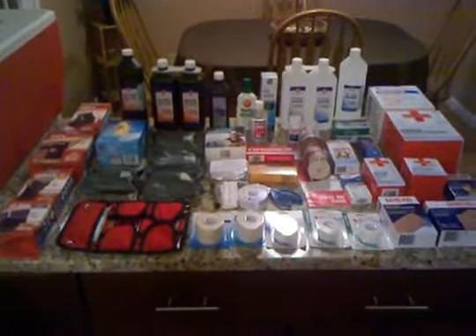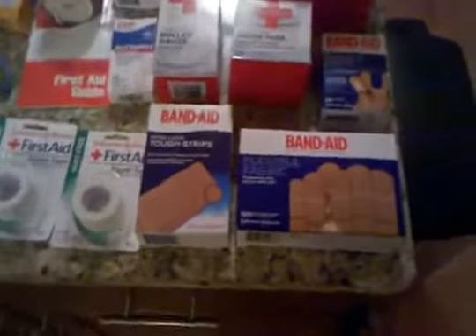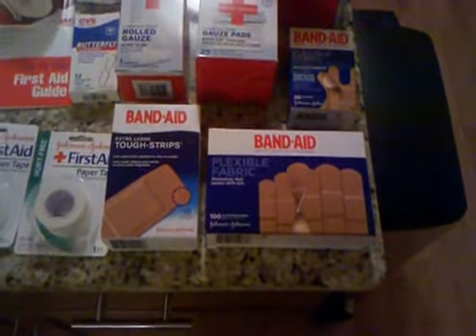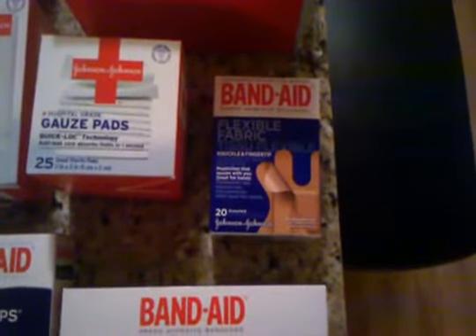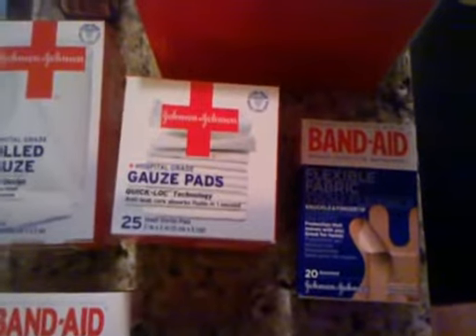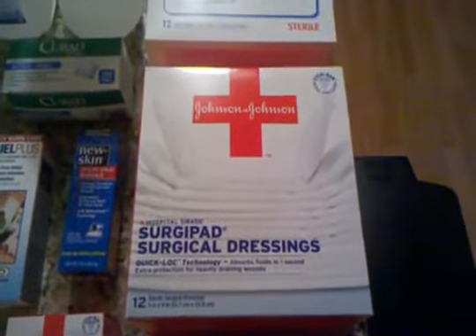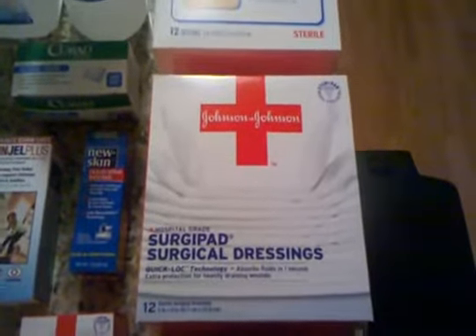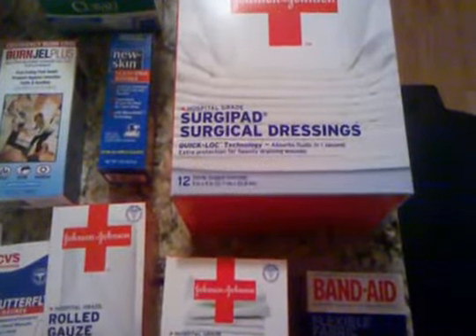A lot of this stuff came from Walmart — go cheap. Let me walk you through it. To start, basic band-aids in an assortment of sizes — the regular ones, a bigger one, fingertip and knuckle band-aids. Two-by-two gauze pads, a roll of gauze, and big surgical dressings — there are twelve in that box. If somebody has a cut or wound you need to change the dressing at least once a day. These are five-by-nine, which really isn't that big for a bad cut on your arm or leg. Twenty-four of them is probably not enough, so I'll be adding more.